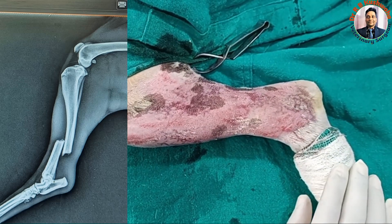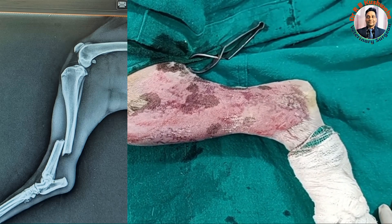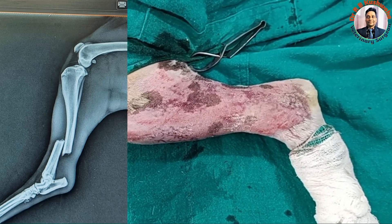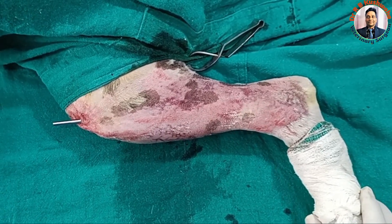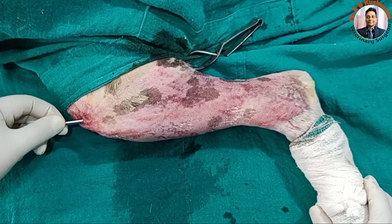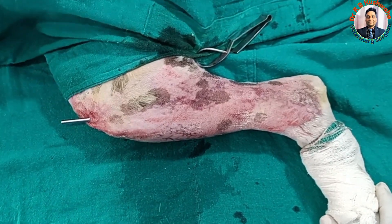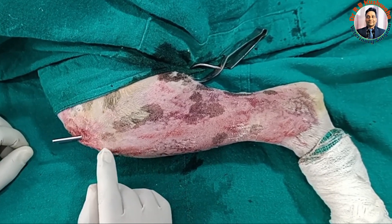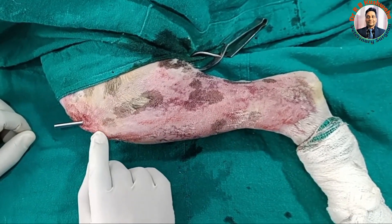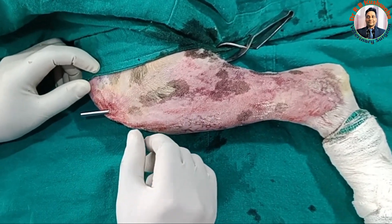When the fracture is transverse and in two pieces in the case of tibia, I prefer closed reduction with normograde intramedullary pinning. As you can see here, this is a 4.5 mm Steinmann pin. I have just performed this procedure. The most important part in normograde pinning with closed reduction is identifying the point where the pin is to be inserted.